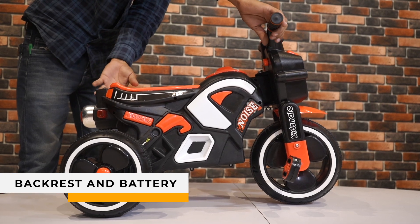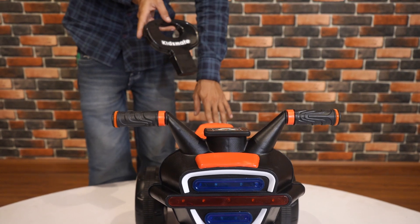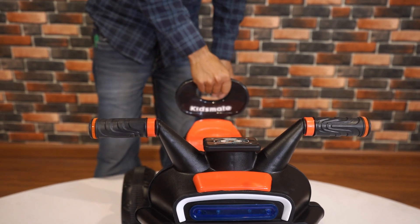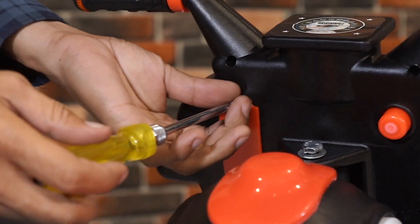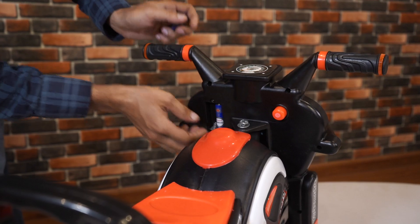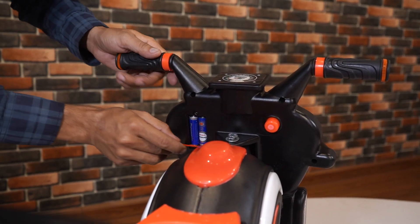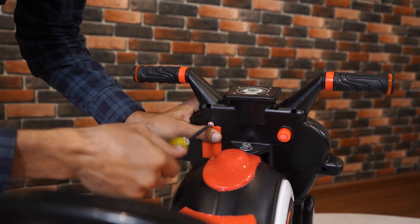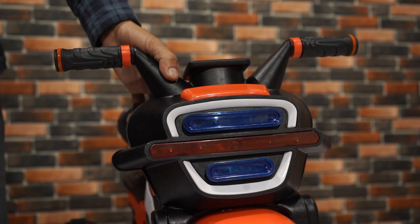Step 5: Backrest and Battery Installation. Take the backrest and fix it on the back of the tricycle. Now open the battery compartment with the screwdriver. Insert two AA batteries. Once the batteries are in place, reposition the cover and secure it by tightening the screws. This will power up the bike's electronic features like the front LED light and horn.